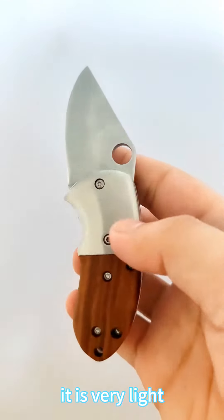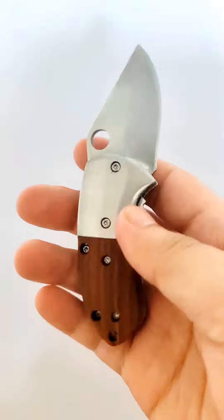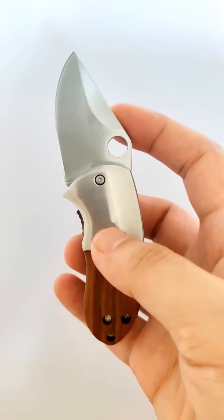It is very light, minute and portable. Everyday carry.